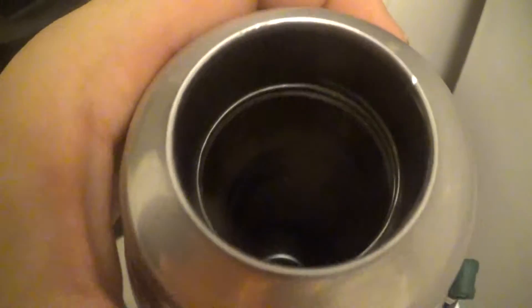Remember, heat the thermos for 15 minutes. Preview all your deals.